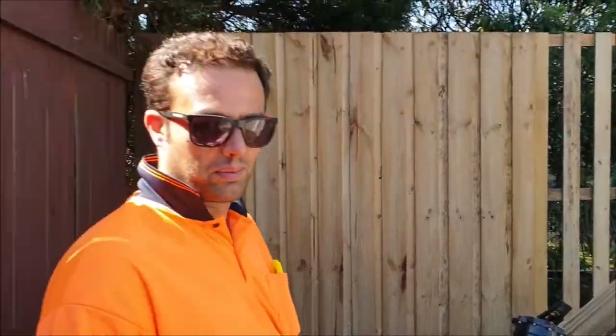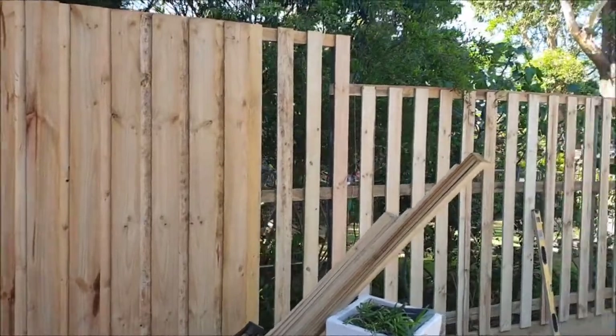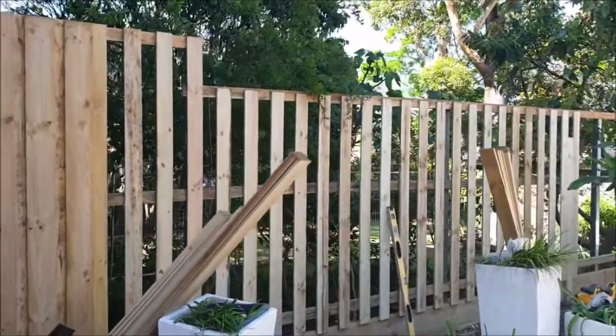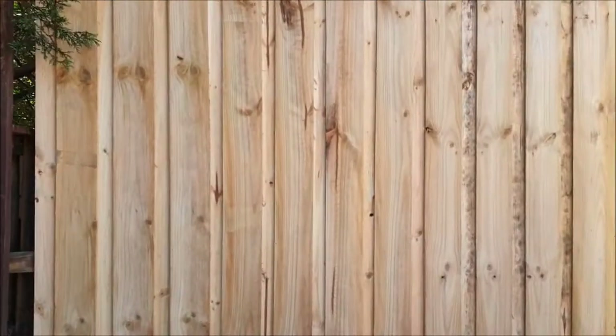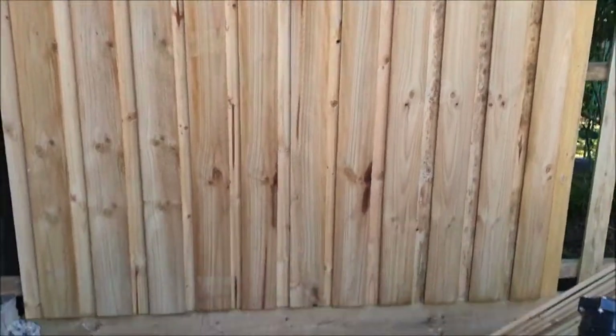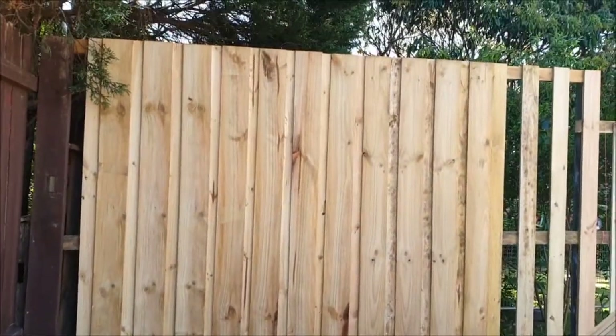Hi guys, this is Tom, my mate. We're doing the timber fence today — this is everything we do. This is the first panel we did, 2.1 metres from the timber retaining wall to the top.